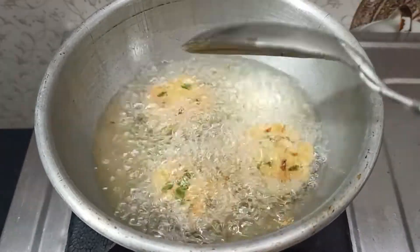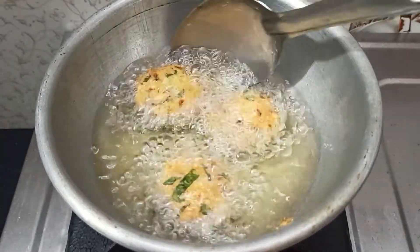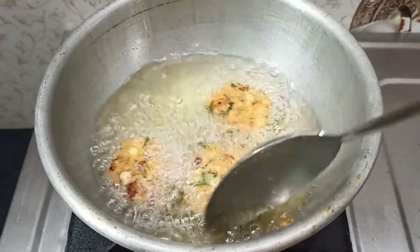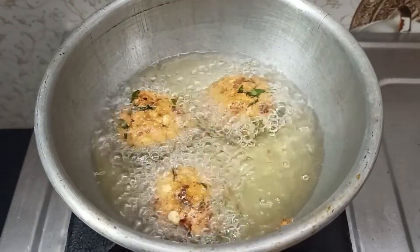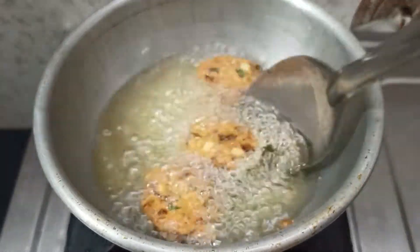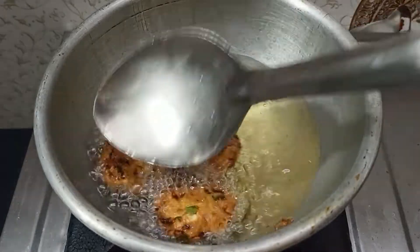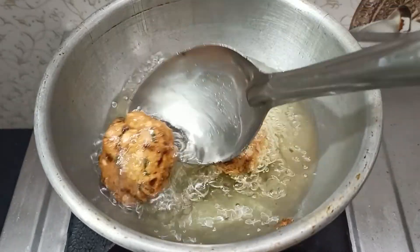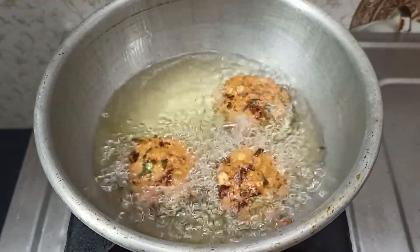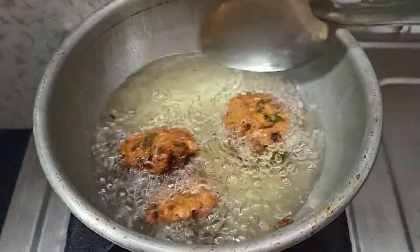If you want to make it in the air fryer, it will be easier. It's a great way to make it easy. You can taste it. It's a little bit polished — there are two sides. They are so good. You can try this recipe!